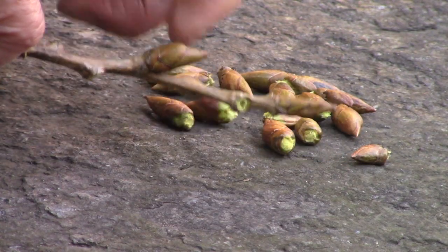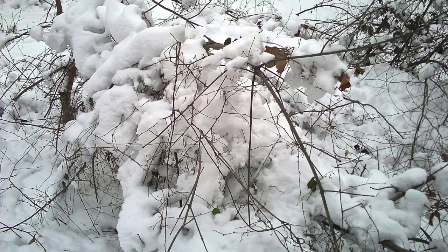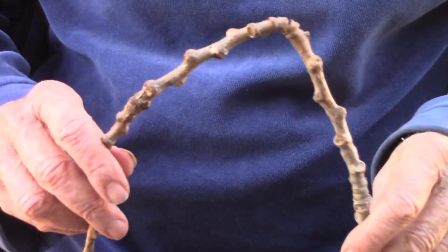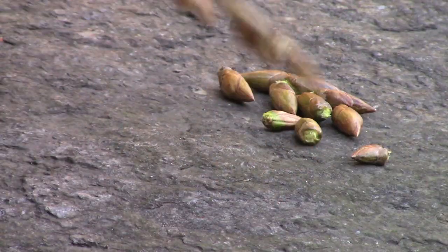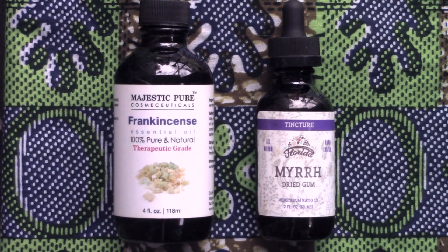Whatever the reason, searching for and collecting these pointed buds gets me outside after a long winter. Usually the fattest ones are found on the highest branches and thus unobtainable. Because twigs of this tree are weak and pliable, the wind often scatters branches onto the ground, which makes it easy to get some buds. Pry one open to reveal the resin inside — it's sticky. There should be an orangey goo which smells sweet and musky. Its perfume reminds me of exotic oils like frankincense and myrrh.